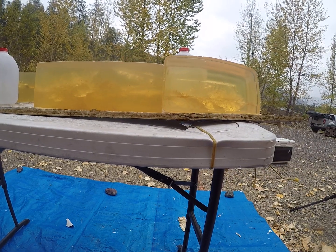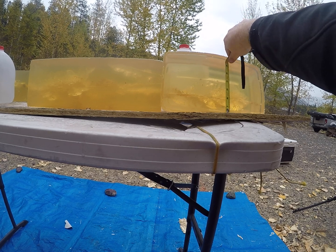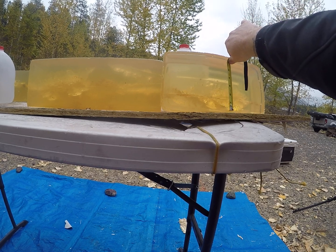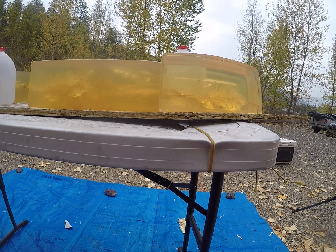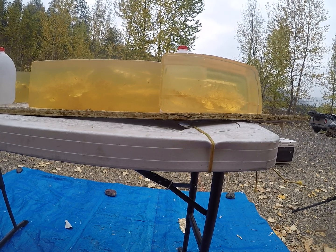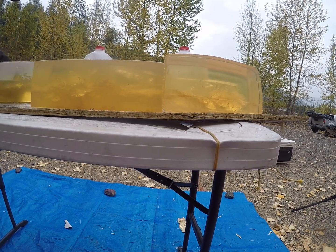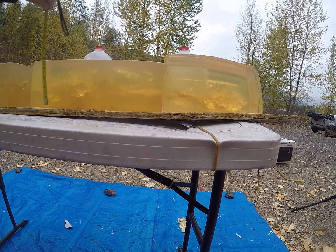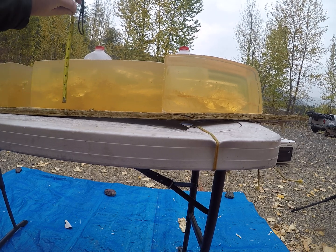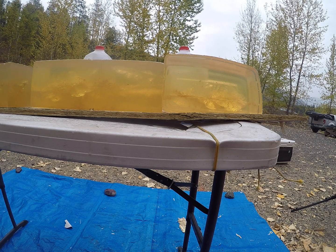A good portion of that permanent wound cavity on the lower velocity is just over four inches. Overall, definitely not a bad performing bullet, but they need some velocity to open up. On the high velocity one, you got that four and three-quarter inch at the largest portion of that good permanent wound cavity.